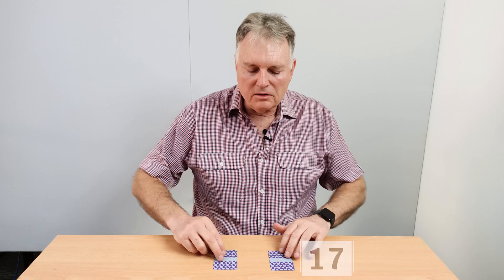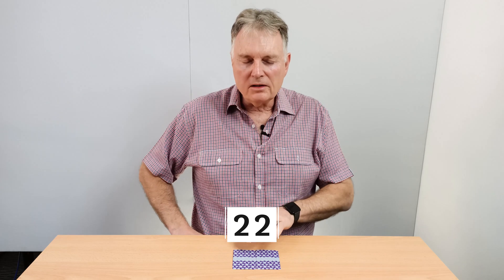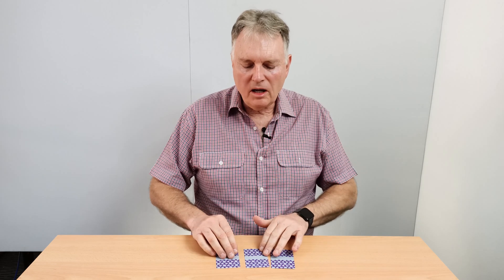And my final clue is: when you add the numbers on the two outside cards together, the total is 22. So the question is, what numbers were written on each one of those cards?